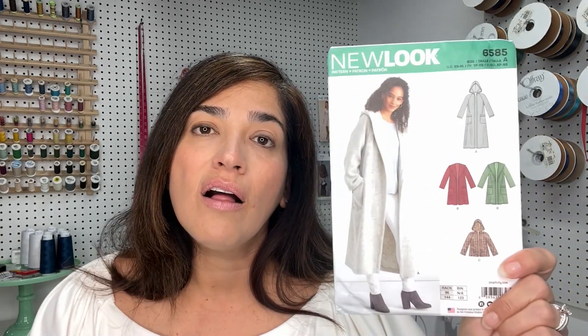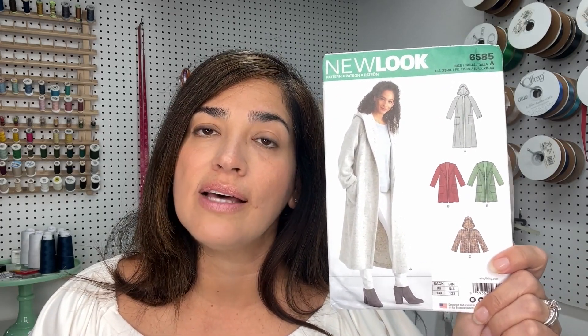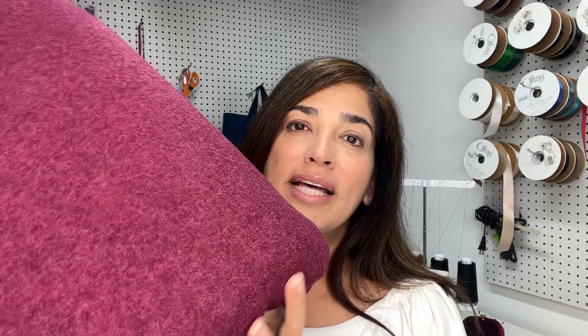New Look 6585 calls for a double face fabric because it is unlined — as you move, you will be able to see the inside. I have this gorgeous 100% double face wool in a beautiful berry color.